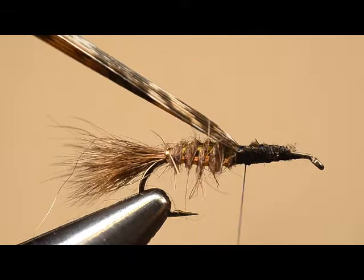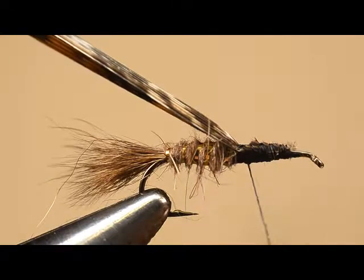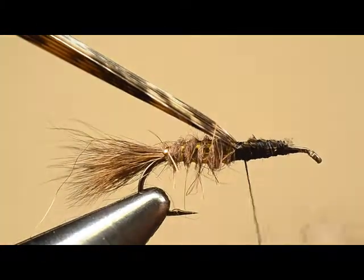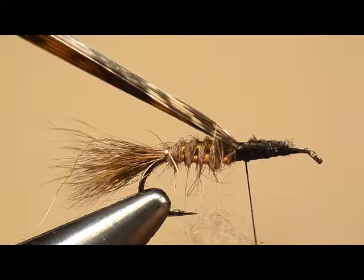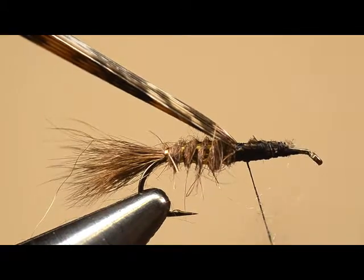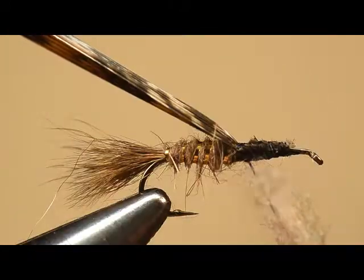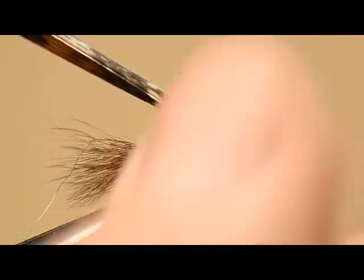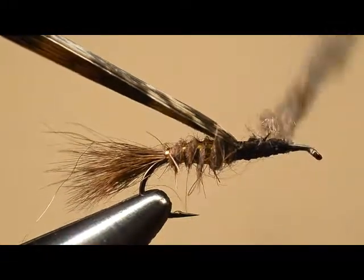We've selected a little darker bunch of hair from the hare's mask. We're going to put dubbing wax onto the thread, and we want to dub this a little thicker than what we've been doing before because we want the thorax to be a little bulkier and a little darker than the abdomen. We'll start with fairly tight twists, then go to less, and start wrapping that forward to a point one eye length behind the hook eye.